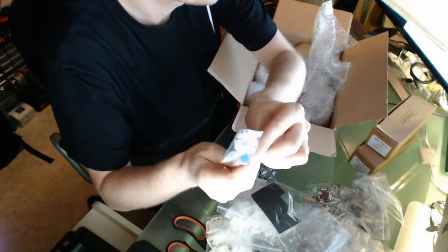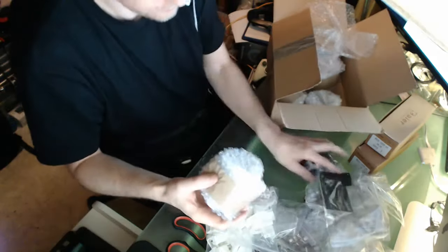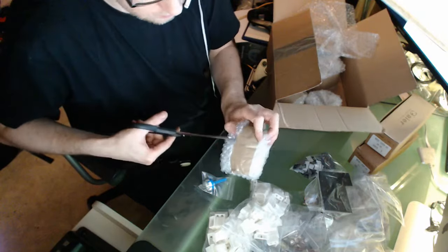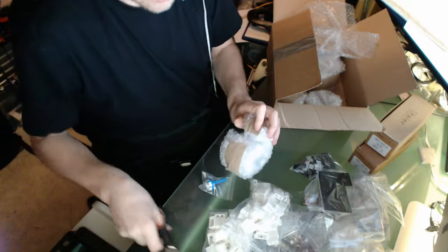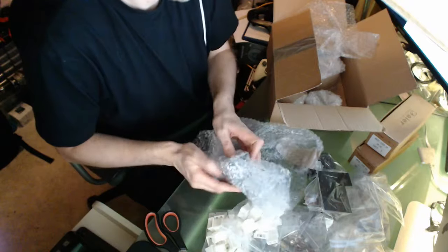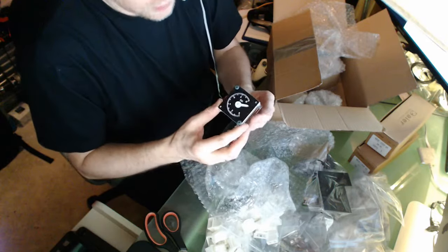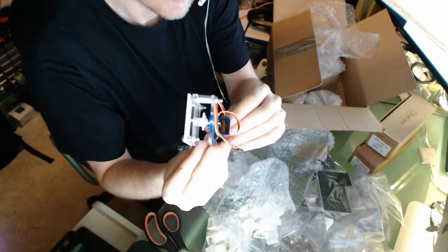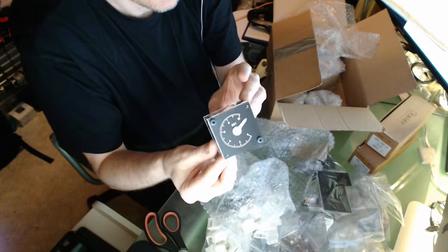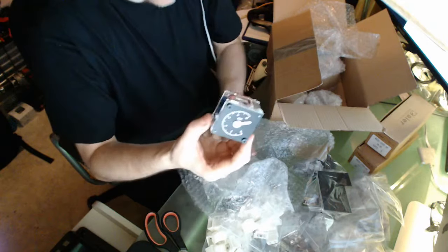Here we have the APU gauge - it's with a servo and it's ready for backlighting. This looks really nice, well done work. Perfectly made. This looks really cool, so it will be interesting to have it working for the EGT.